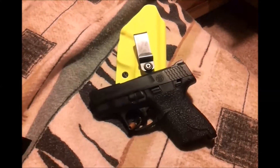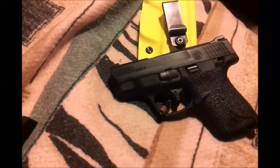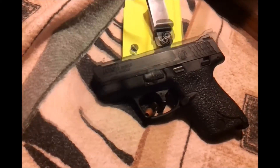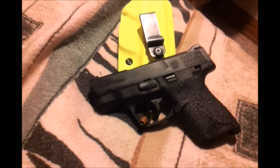Hey everybody. I decided to do a video real quick here on something I was thinking about the other day, specifically about my handguns — specifically the Smith & Wesson M&P Shield in 9mm.